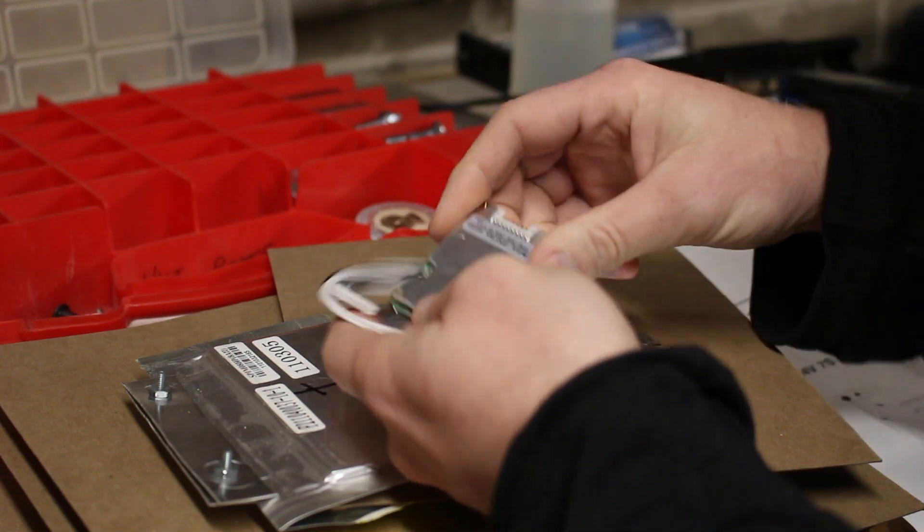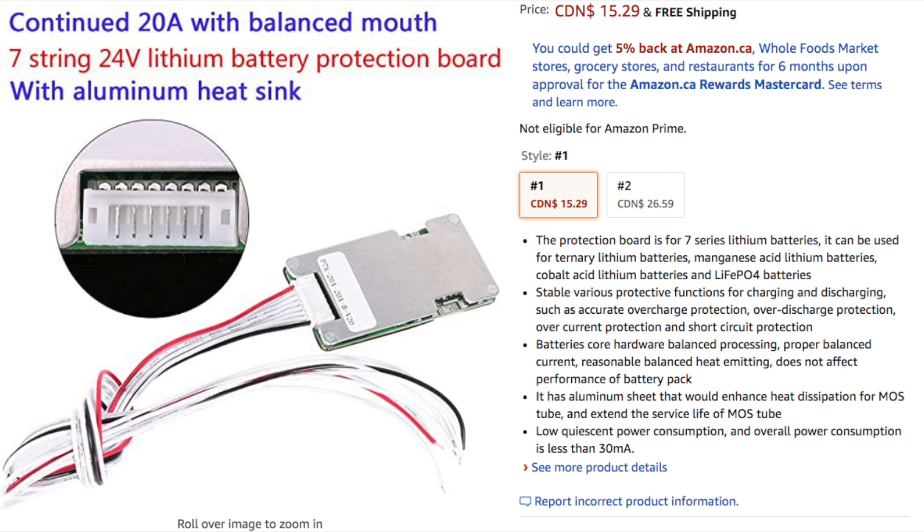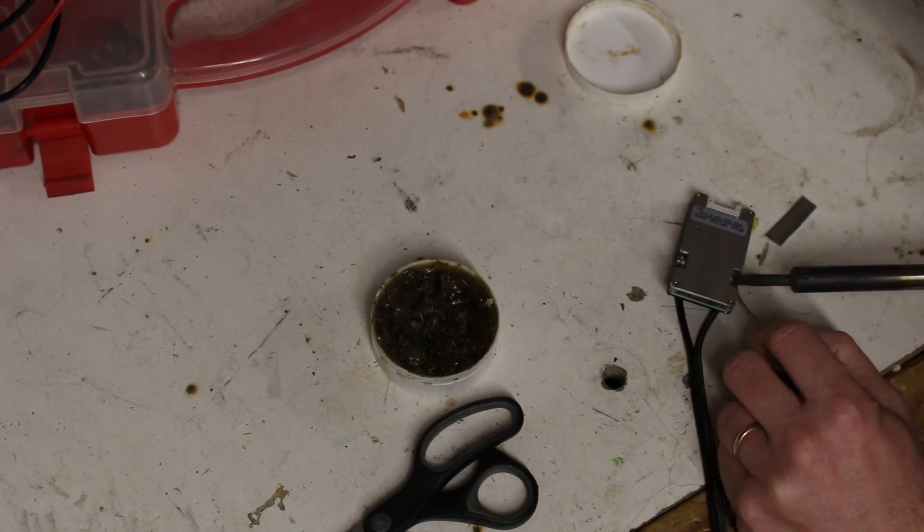I'm going to try one of these cheap BMSs off of Amazon. They're only about $15. I'm not sure how good it'll be, but we'll give it a try and see how it goes.